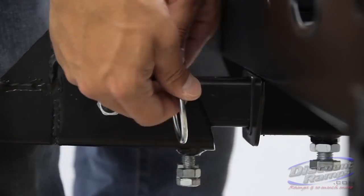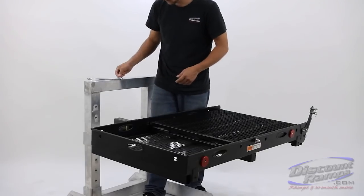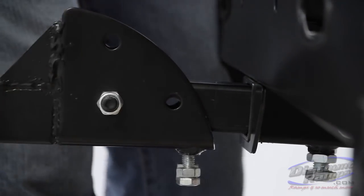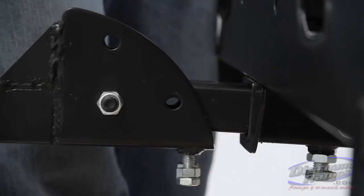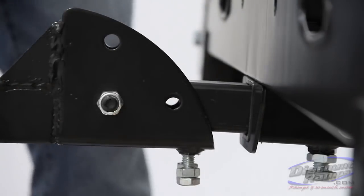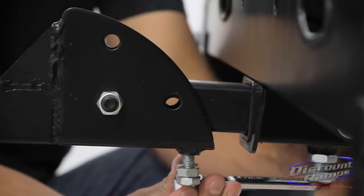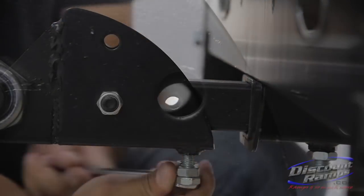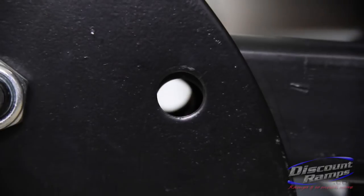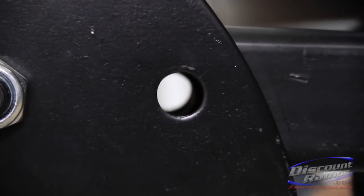The SC500 V3 can be folded upright to save space when not in use. To remove the pole pin, lift up on the front of the carrier and pull the pin out. The pole pin should be able to be removed or installed without binding if properly adjusted. To adjust the folding hitch tube, tighten or loosen the adjustment bolts. Once the pin holes are aligned, install the pole pin and fully tighten jam nuts.